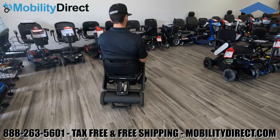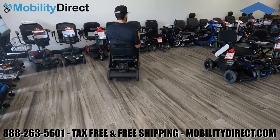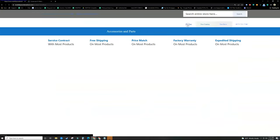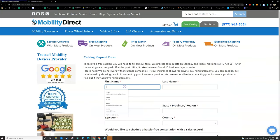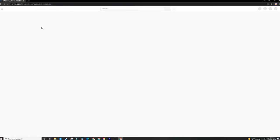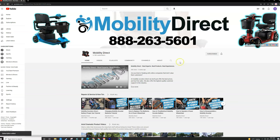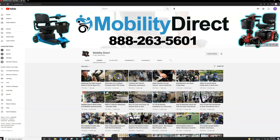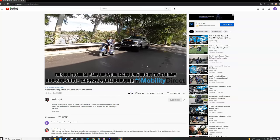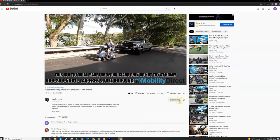Overall we highly recommend this as one of the best folding power wheelchair options. We offer it for sale tax-free with free shipping at mobilitydirect.com. Thank you so much for watching. Don't forget to visit our website to claim your free catalog — click the green button at the top that says 'free catalog' and fill out the form. Please subscribe to our YouTube channel, give it a thumbs up if you enjoyed the video, and leave any questions in the comment section below. We love answering questions — thanks again and have a great day.